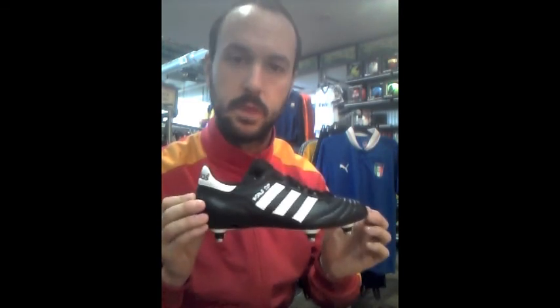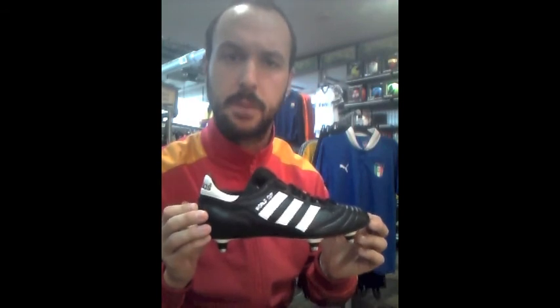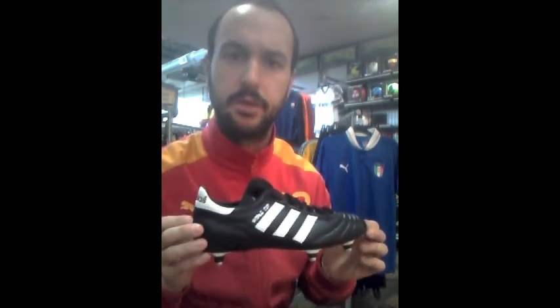If you have any questions, come and see me at Gazelle Sports in Grand Rapids, Michigan. Otherwise, have a great fall. Enjoy the beautiful game.